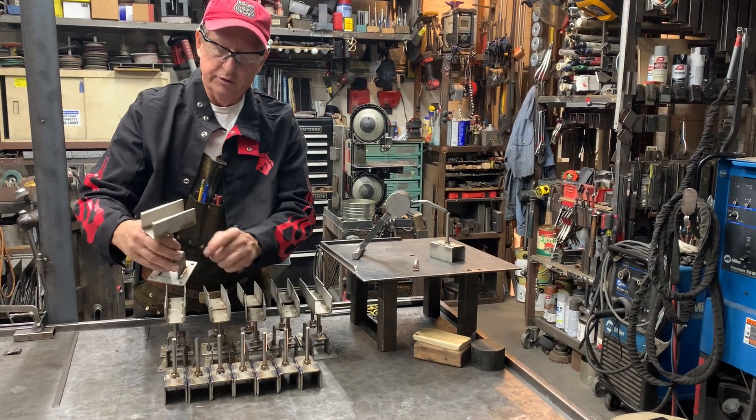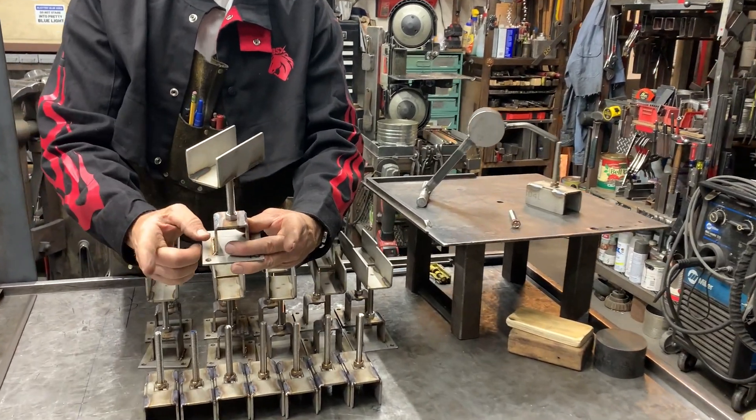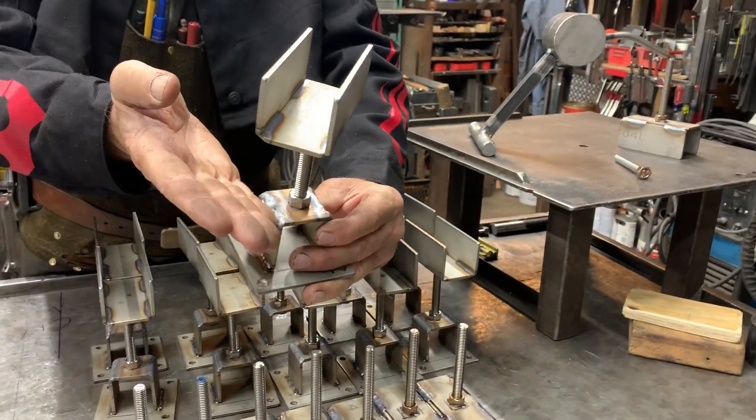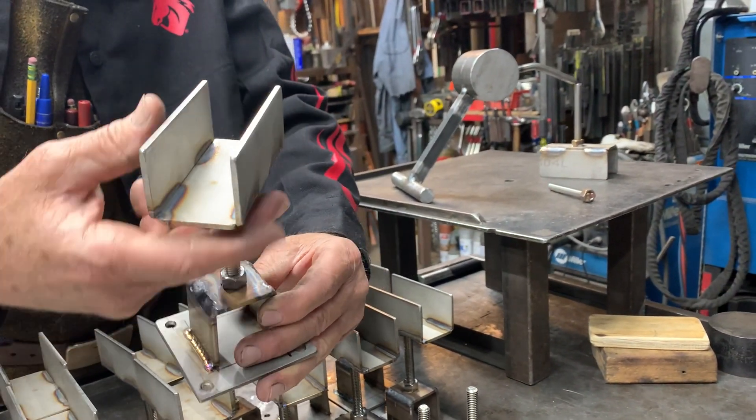The lower portion is just cut out and drilled. This portion right here I cut halfway through — I had a piece about four and a half inches long, cut through it, bent it, and then re-welded it real quick. This is going to go underneath; no one's ever going to see it.